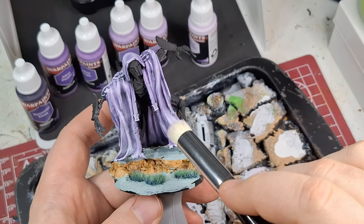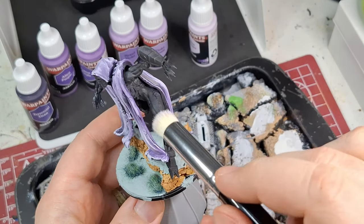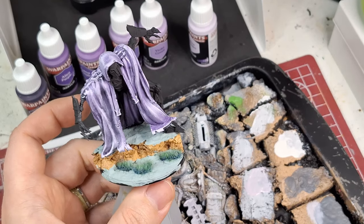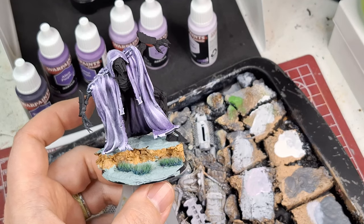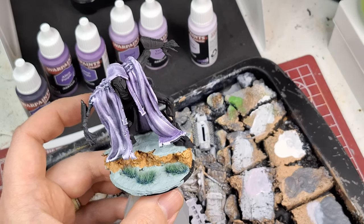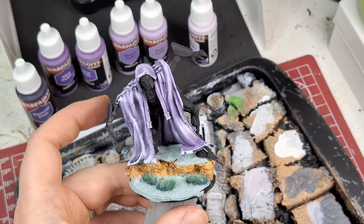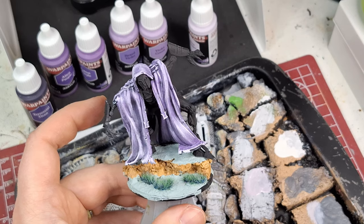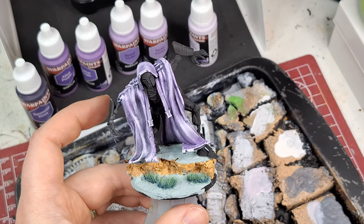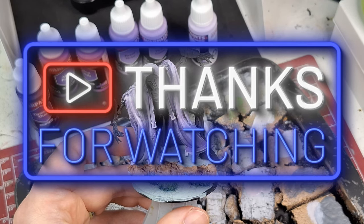I might come back and show you the metallics, since I've got armor to paint on this guy — that'll be another video. His skin is supposed to be super light too, so I'll find something in the box for that. Thank you for watching! I hope you enjoyed this very first episode of War Paints Fanatic testing — that's what we're going to call this new series. Hit subscribe if you're new, hit like, and comment below which colors you'd like to see tested — full six-color triads, metallics, whatever you want. See you in the next one!